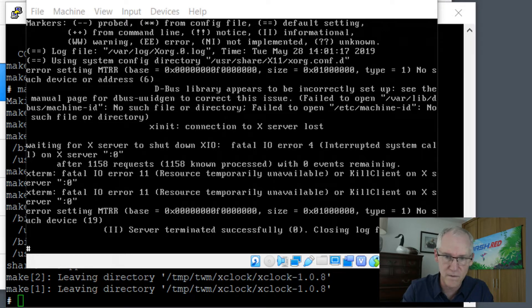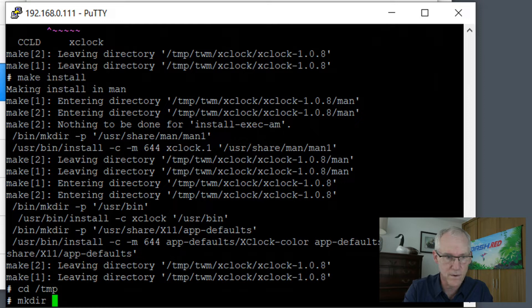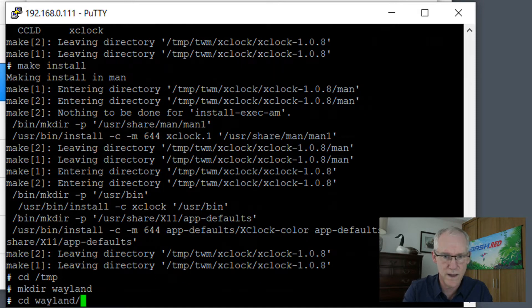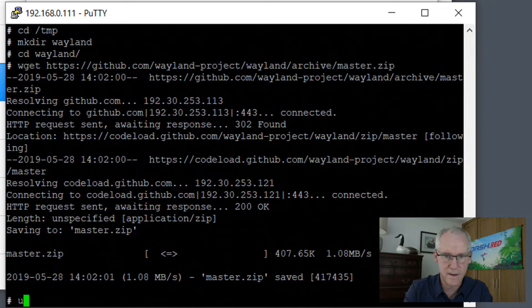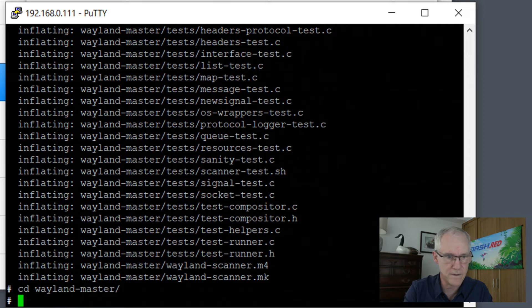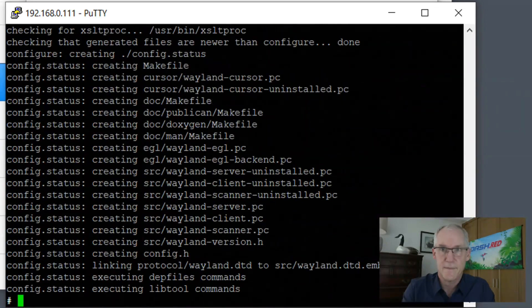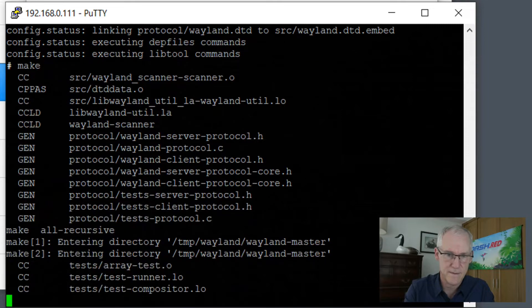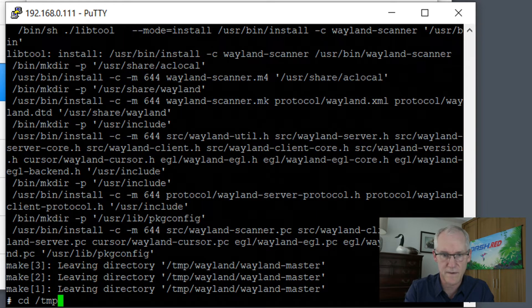So now we need to install some other things. Let's go back to /tmp. Make directory Wayland, cd into Wayland, and now we want to wget this file and then unzip master. Then cd into wayland-master and run this long command, then make, then make install, and then cd back into /tmp.